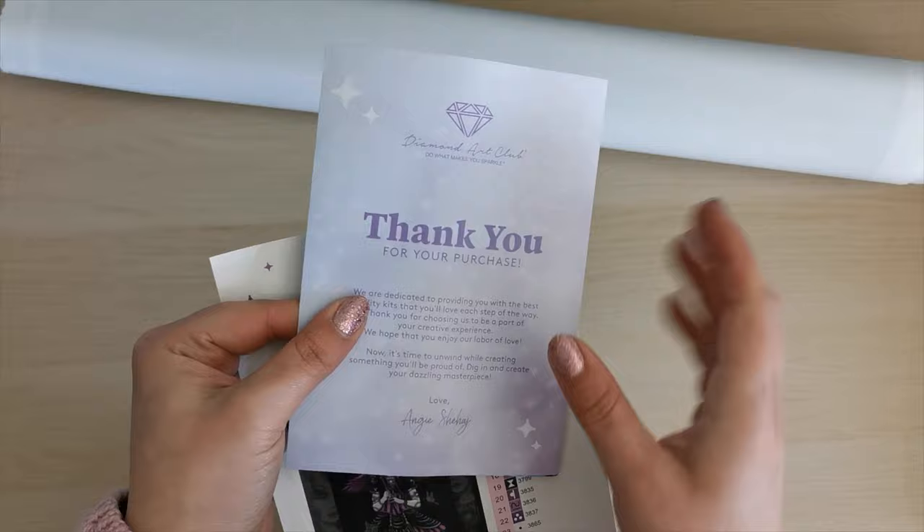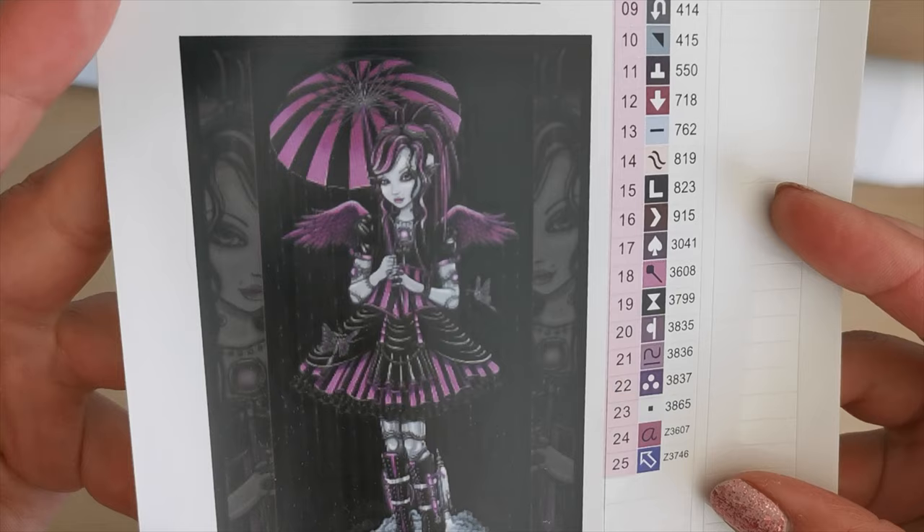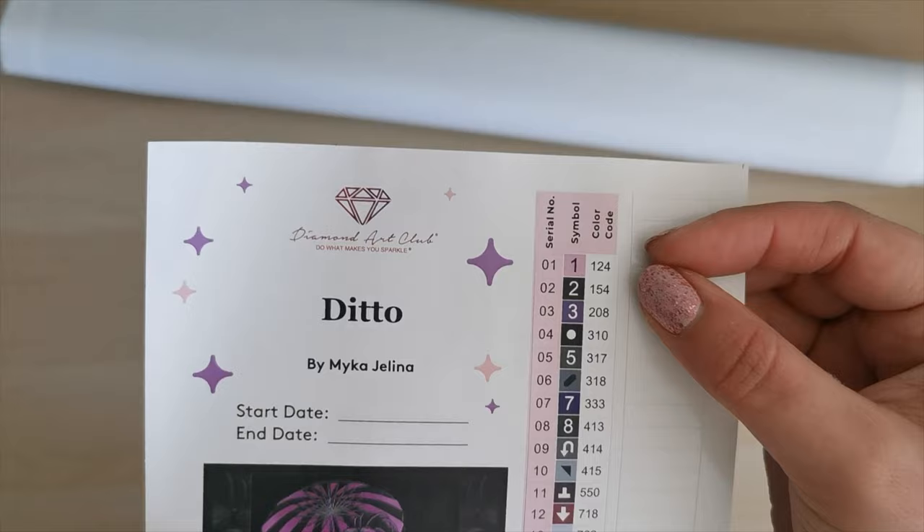If you've never purchased from Diamond Art Club before, I have a coupon linked down below if you would like to use it. It only works for new customers of Diamond Art Club, but I thank you in advance if you decide to use it. And then we have the legend — this is a sticker sheet that shows you the original artwork. I didn't even notice that they have the mirror image of her on the sides. That's really pretty. There are 25 colors, two fairy dust diamonds, and one AB diamond.